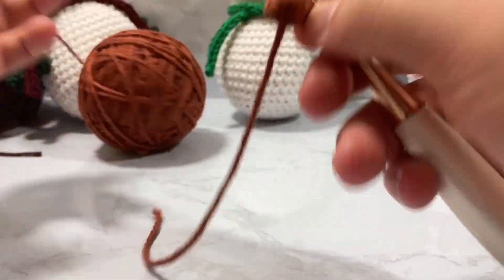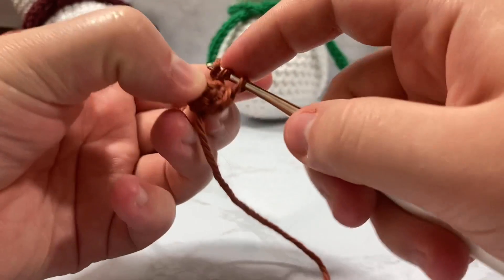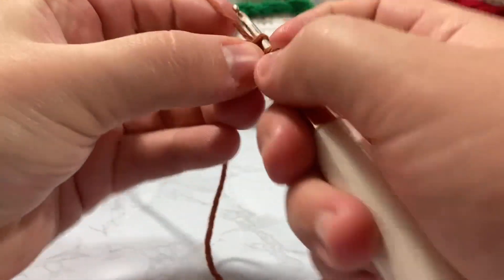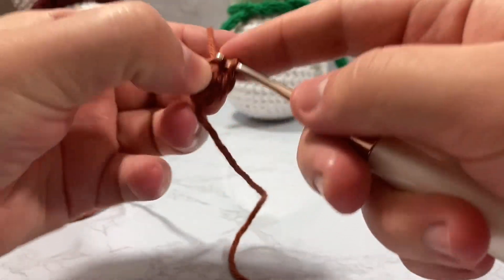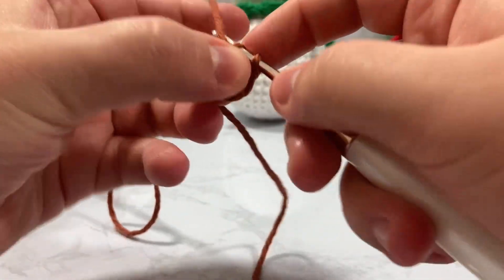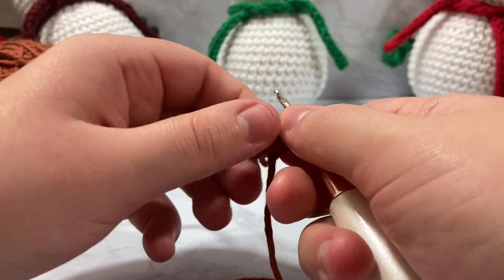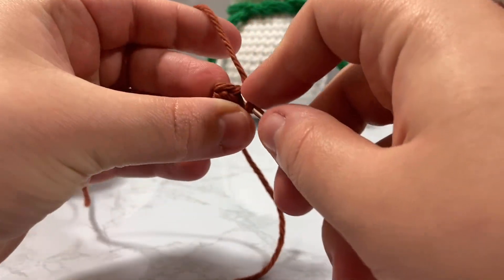We now have six stitches and we're going to single crochet across all six of those stitches. The carrot is actually one of my hardest pieces to do — it gets really fiddly trying to keep it from flipping in on itself. But believe it or not, that makes just the cutest little tiny nose that you add right to the front of the face between the eyes.